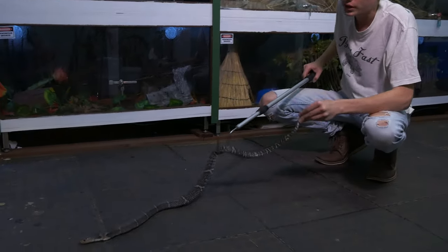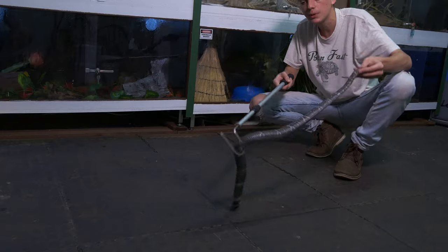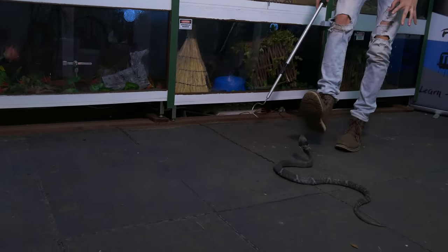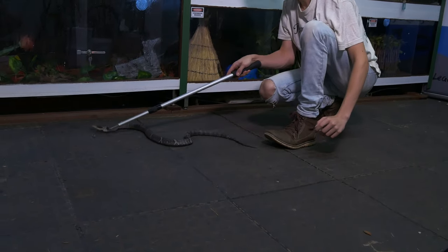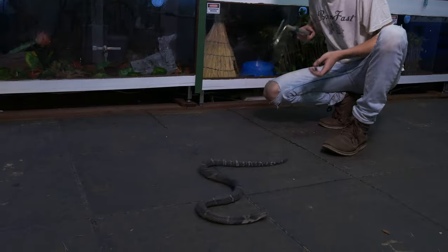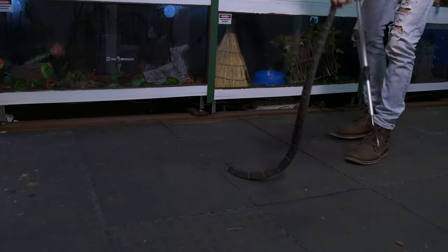Something interesting with these cobras is they tend to love backing up in your hand. She's not even wanting to hood. Do you see how snakes just want to escape? She's all huffy and puffy saying how big and scary she is, when she's not that scary — she just wants to escape. And that is not her chasing me; it's her trying to get away. So let's put her back in the cage.